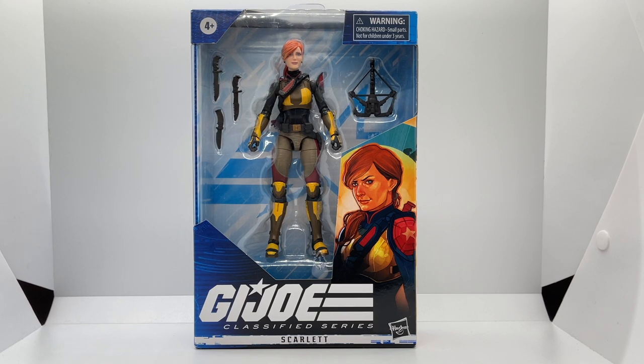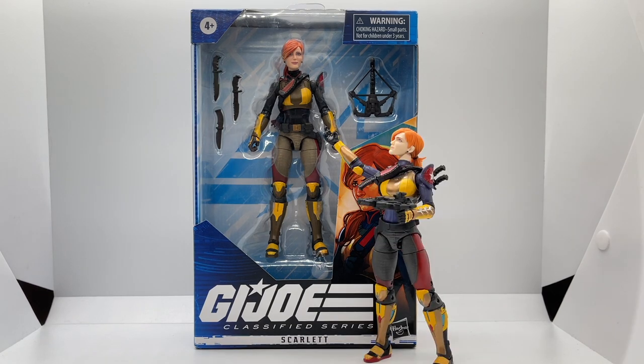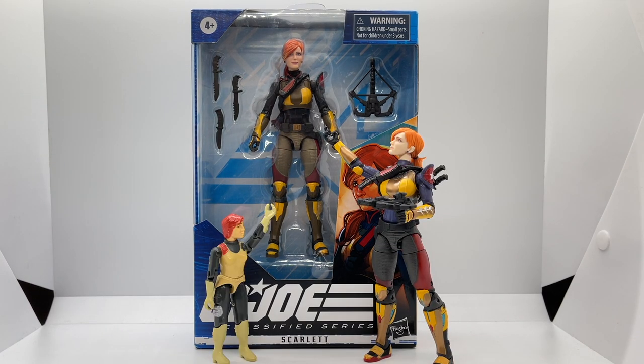Today on Toy Habits we are taking a look at all things Scarlett. The main review will be focused on her redeco field variant version and we will also take a look at her first release, comparing her to her vintage self from 1982.